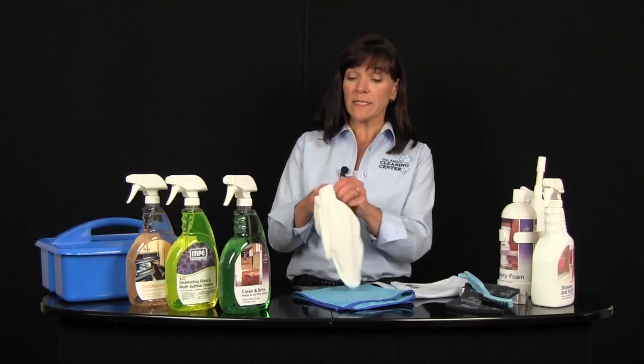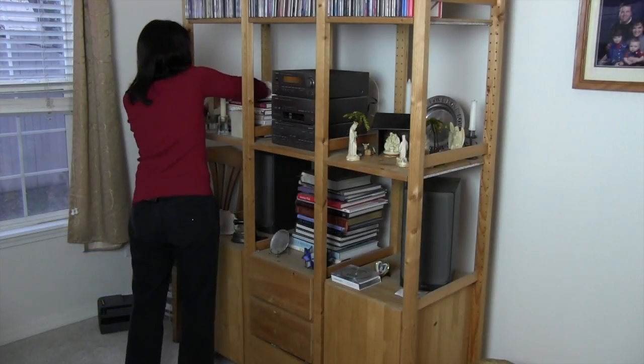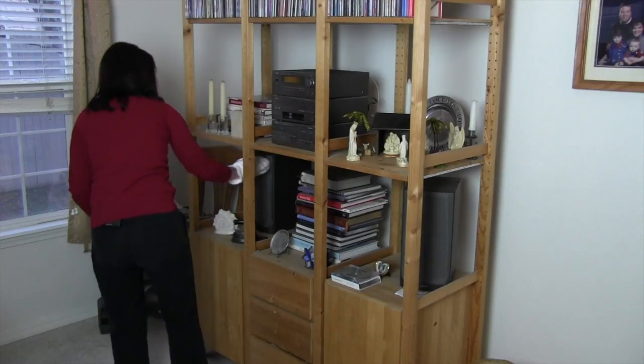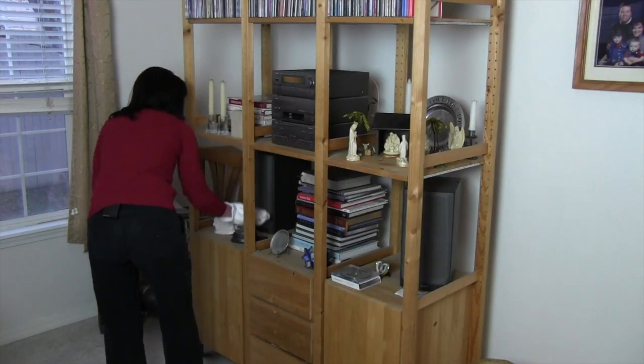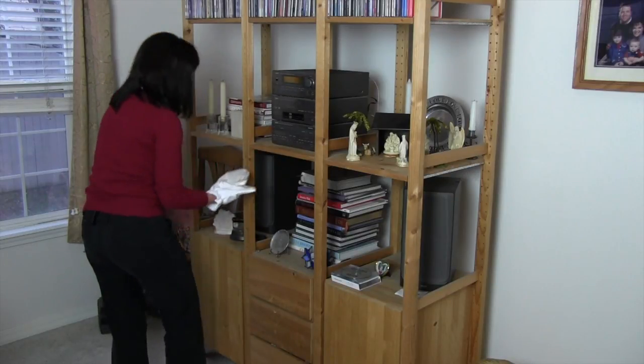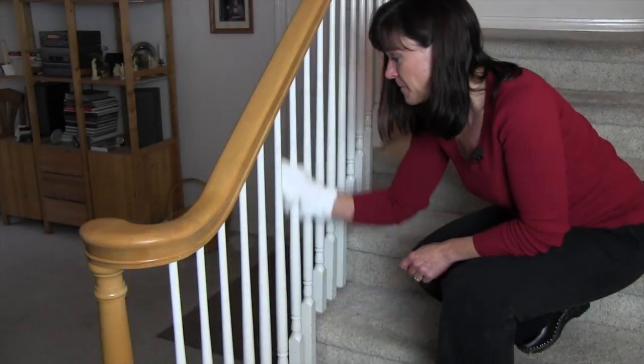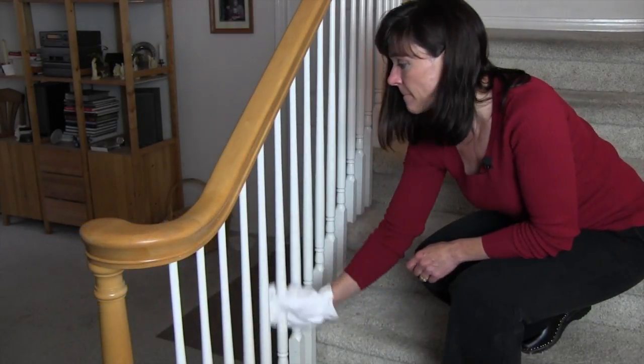Next we have a dusting mitten. What makes this nice is that you can just put it on your hand and use it all around the home to pick up the dust. When you use microfiber, you want to use it dry to dust — it creates a static charge and it's going to trap and hold the dust, not scatter it around like some dusting tools can. With it on your hand, you can move in and out of things quickly and easily and trap and hold all of the dust. It can also be used damp, not as a dusting tool, but as a cleaning tool — for example, on spindles on your stair, making it much faster and easier to clean all the way around them.